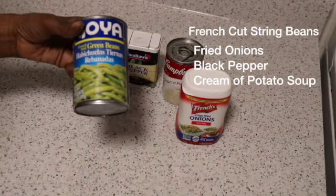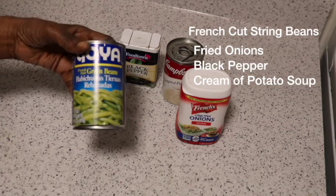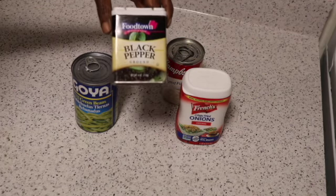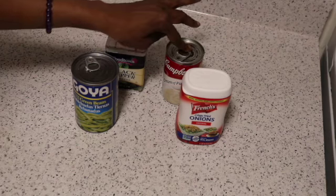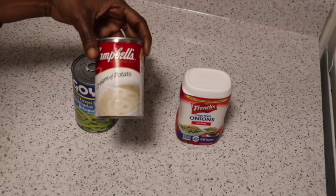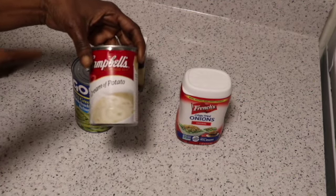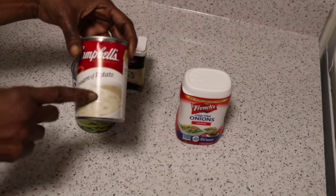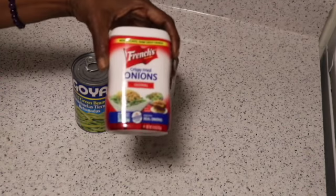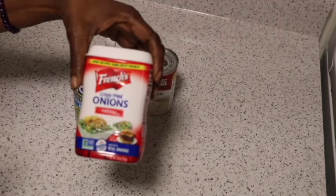I have a can of string beans here. I prefer French style cut string beans, but if you want to use the thicker cut ones, that's fine — whatever your preference is. The only seasoning I'm using is black pepper, and that's because the cream of potato soup contains salt. This is a condensed can, which means it's one can of soup plus a can of water, but I may just use half a can of water because I want my soup to have a thicker consistency. The last thing I have here is some crispy fried onions, and these also contain some sodium.